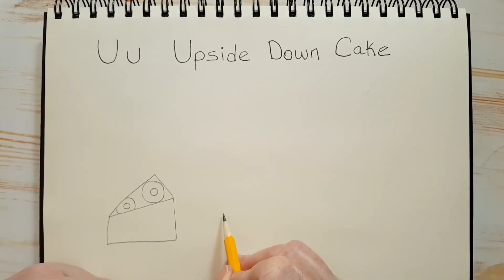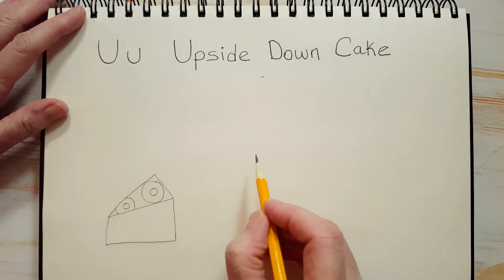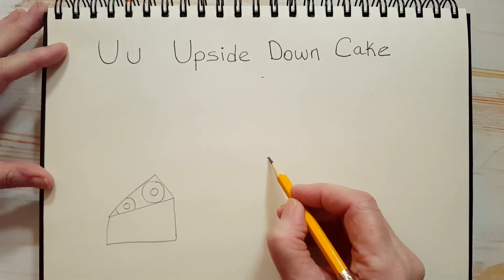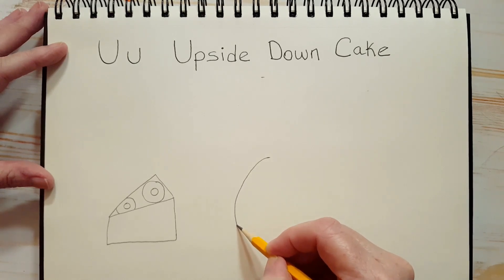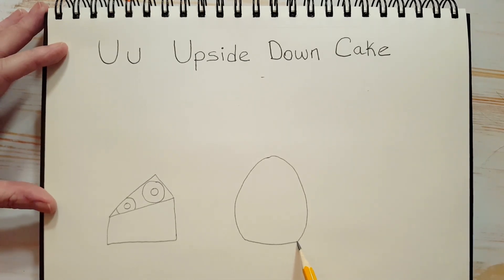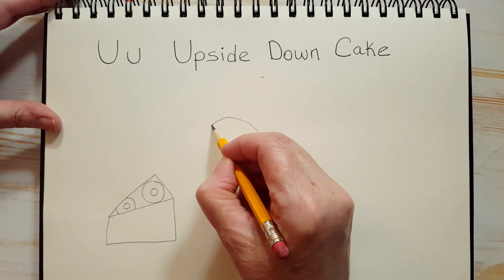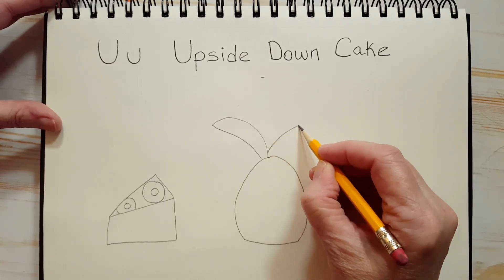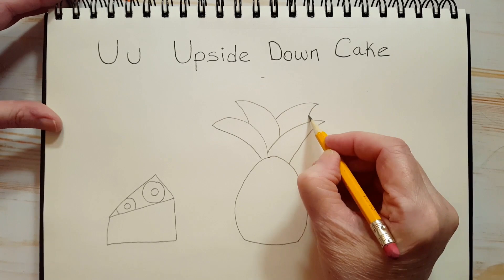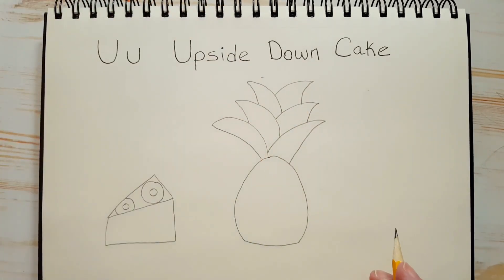The pineapple has long leaves, so just make sure you figure the leaf is going to go up to here. Maybe we can start the pineapple here, because we've got a lot of leaves on this pineapple. Let's draw the pineapple first — kind of an oval, but at the bottom it has a bit of a rounded bottom, so it looks kind of like an egg but not completely. Now for the leaves, we're going to draw them like this — they're big leaves. The leaves are almost the same size as the pineapple.